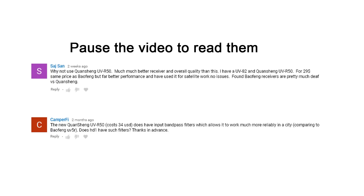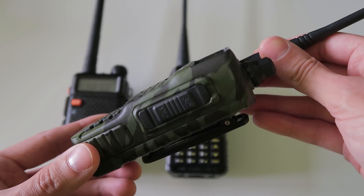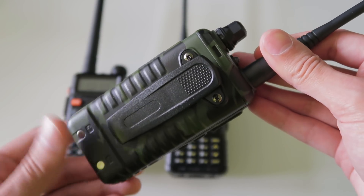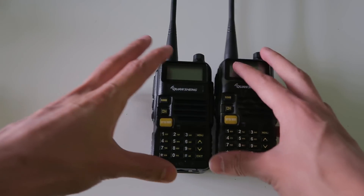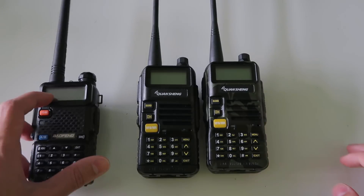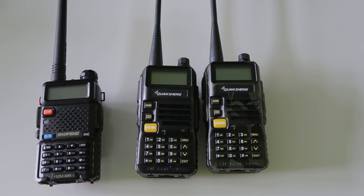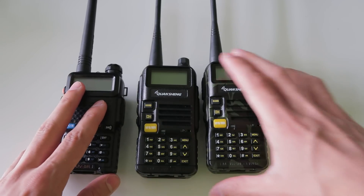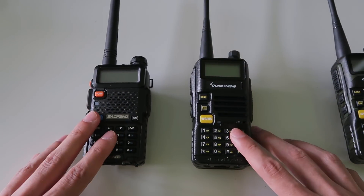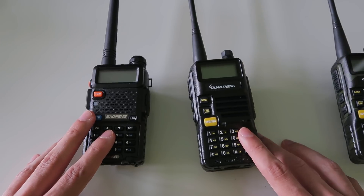Combined with a few good reviews online, I decided to test it out myself. I emailed Quan Cheng and they agreed to send me two units for review. The main difference between these two radios is meant to be RF performance — the Quan Cheng is meant to have better filtering, which means it will suffer less from desensitisation when there are strong signals around on other frequencies.